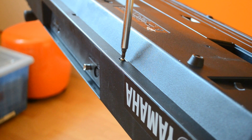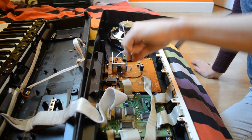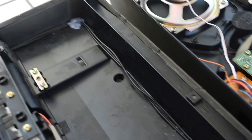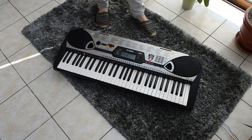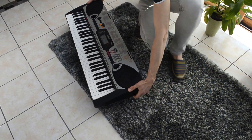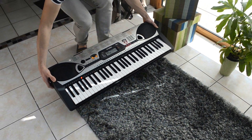The advantage of the synthesizer is that we can put a large surface coil, which can therefore receive more energy from the carpet. The electronics is the same as with the multimedia charger, but this time the voltage is regulated to 12V.